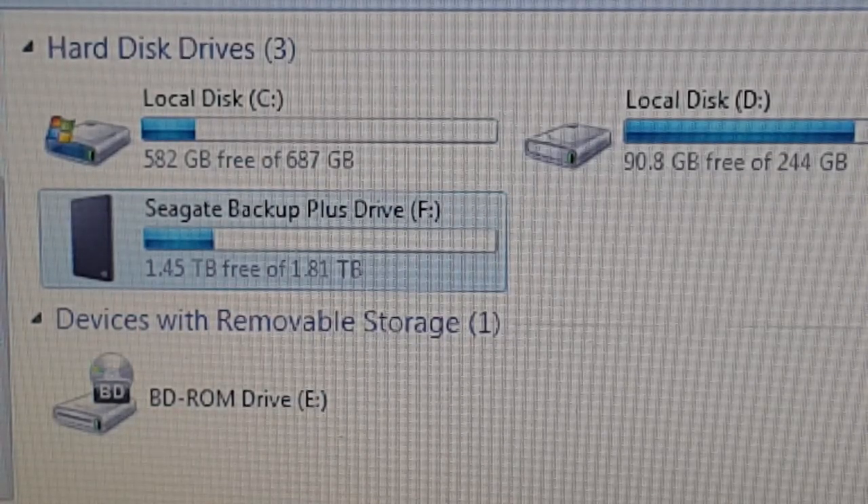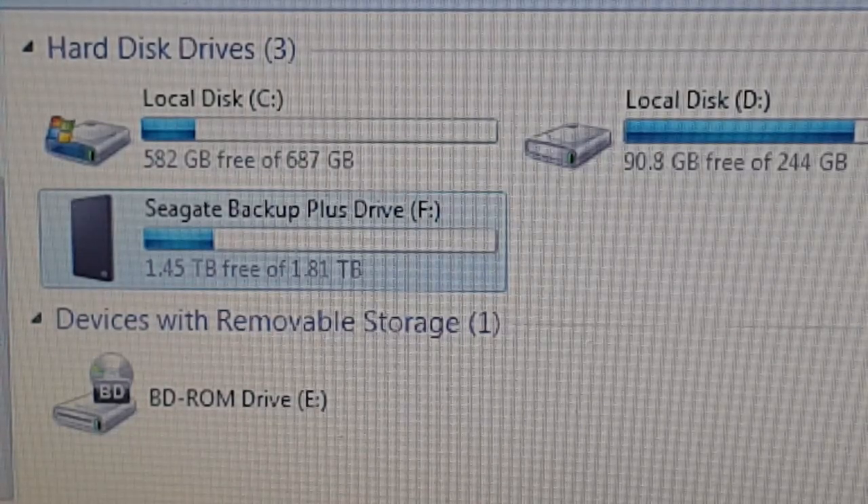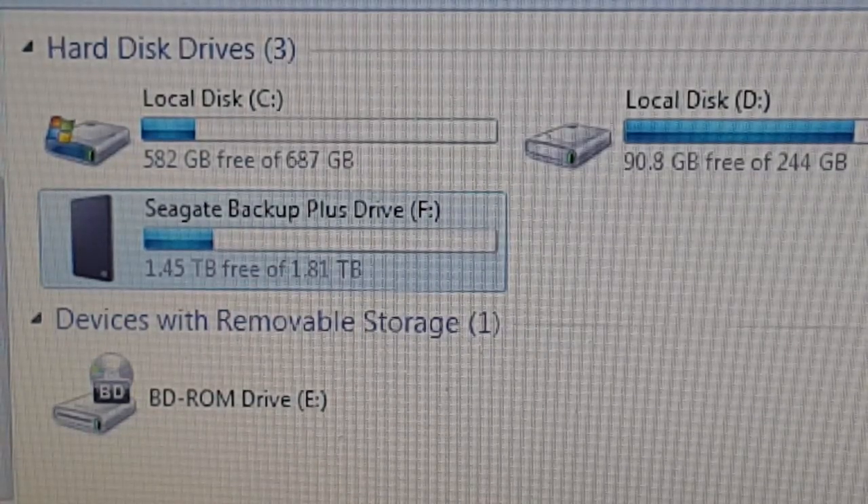The folder that was selected was intentionally loaded with a lot of files so that the transfer rates could be properly tested, and the transfer rate seems pretty decent enough.